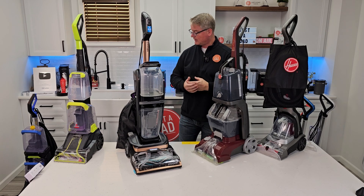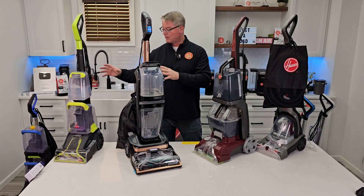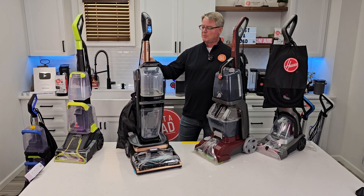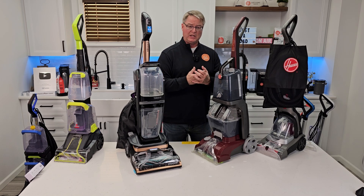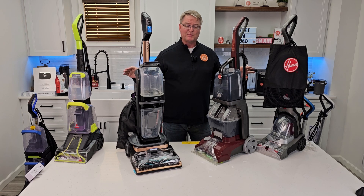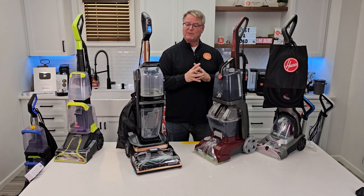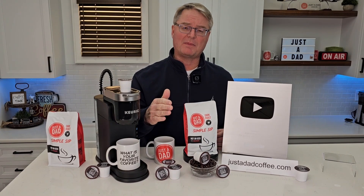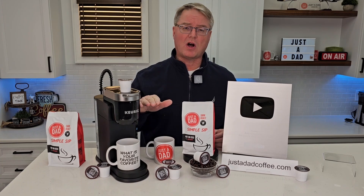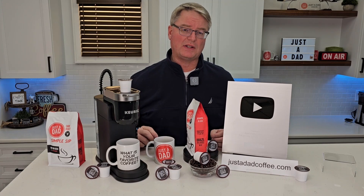I hope Shark comes out with some newer models. I've got videos on all of these — different comparisons, and if you want more detailed reviews or how to mix the solution, I've even got videos on what is the best solution for cleaning carpet. I also did a best-of spot cleaners video. Thanks everybody for watching, and please like and subscribe. You can purchase all this coffee right below the video — you'll see links, or go to justadadcoffee.com.